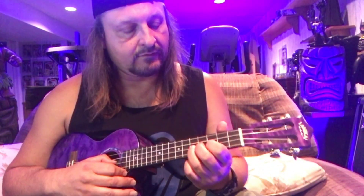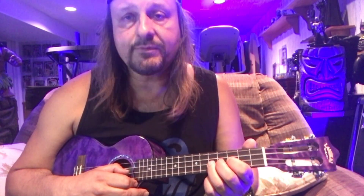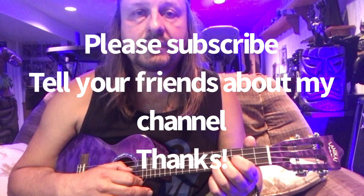Those are two licks you can throw into the song while practicing improvisation. I hope you found this helpful. Next time we'll tackle the solo of the song and a couple more licks. Everyone stay safe, stay healthy — you've got this, and I'll see you next time. Thanks a lot!